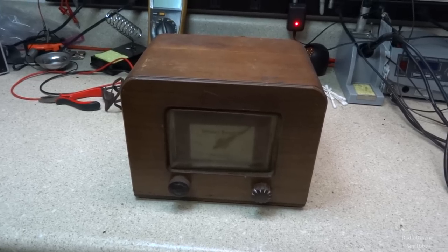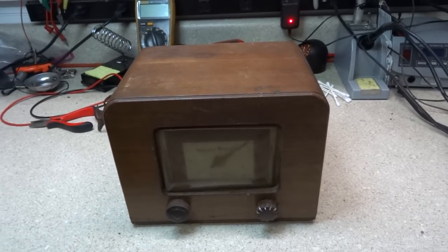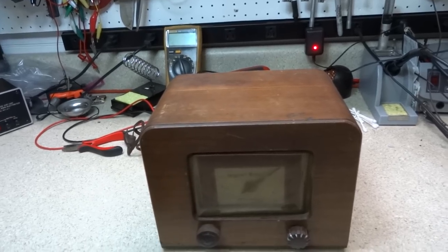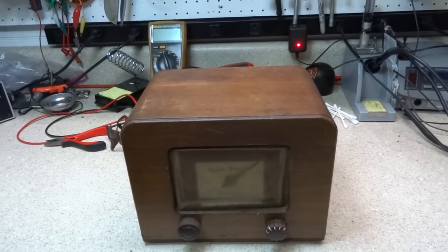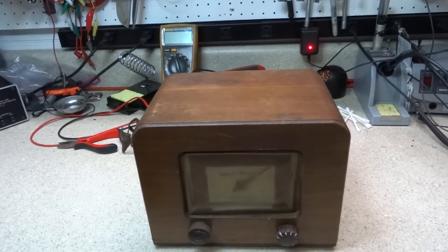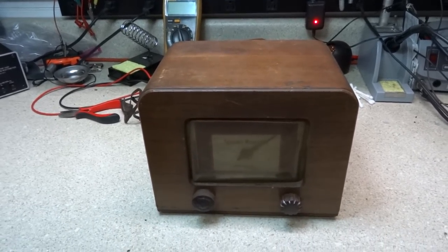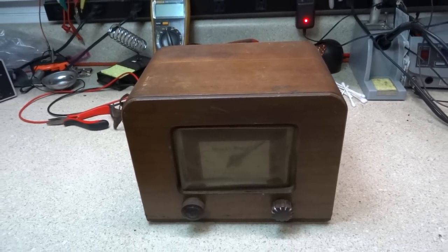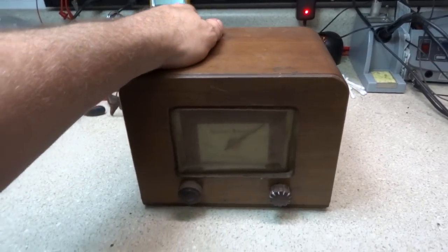Back in the day, they actually had UHF adapters for some of the first TVs that came along, and they were kind of the same deal. They plugged into the TV and went through the tuner circuit, allowing you to get UHF reception when there was only VHF.